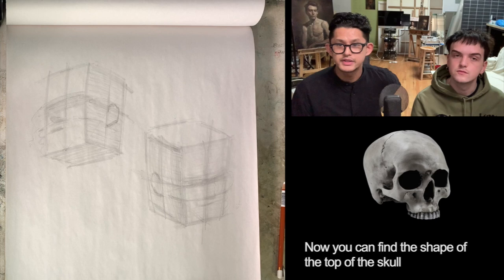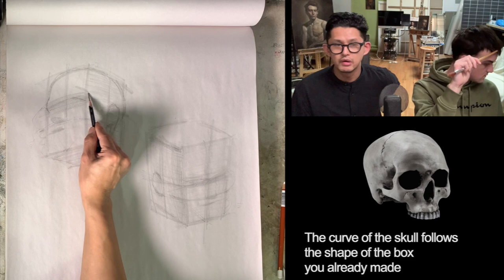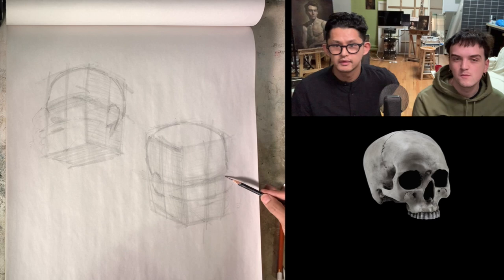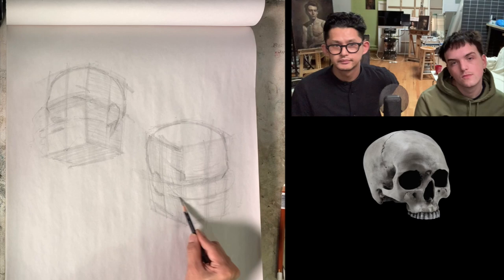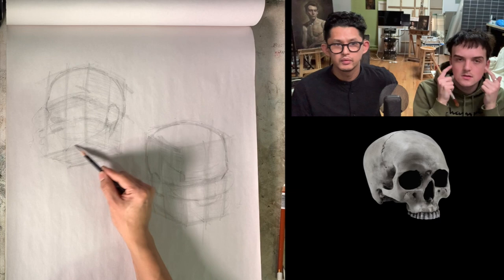Now you can find the shape of the top of the skull. It starts from behind the bottom of the ear. The curve of the skull follows the shape of the box you already made — it's like putting a ball into a box. And here's the cheek. So what I'm drawing in here is the bottom of the skull, without the jaw.